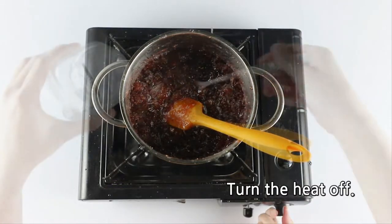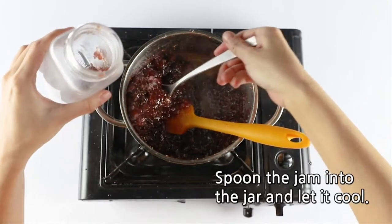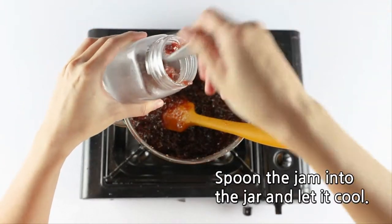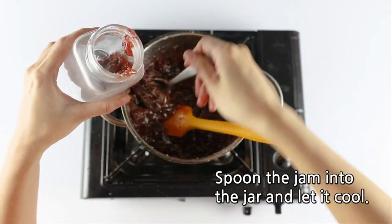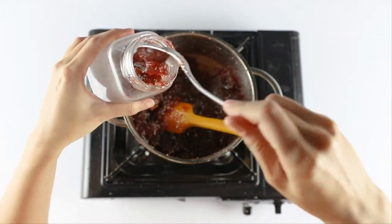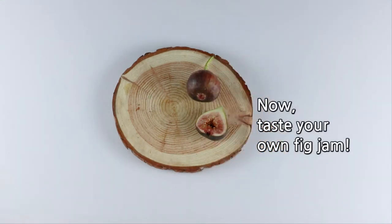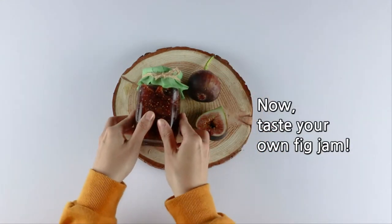Turn the heat off. Spoon the jam into the jar and let it cool. All done? Now, taste your own fig jam.